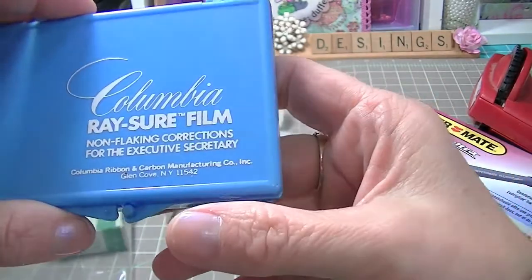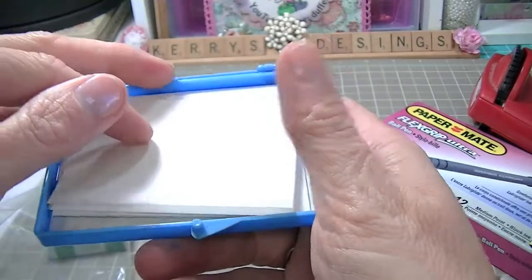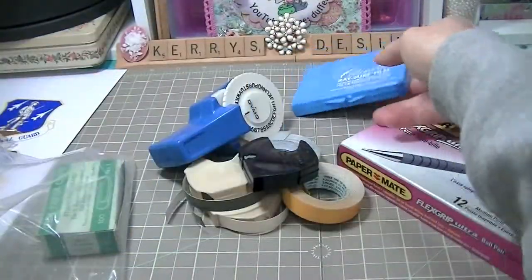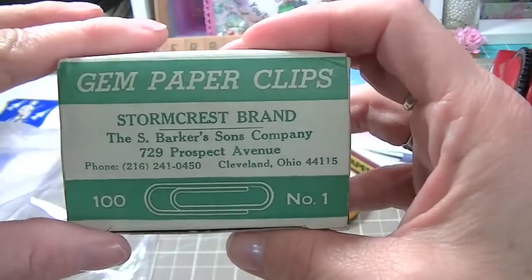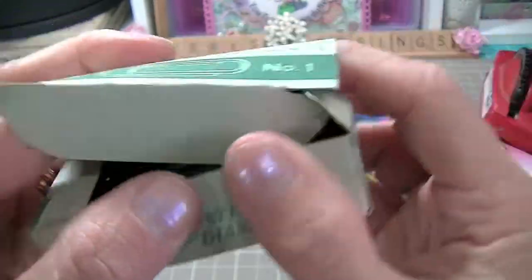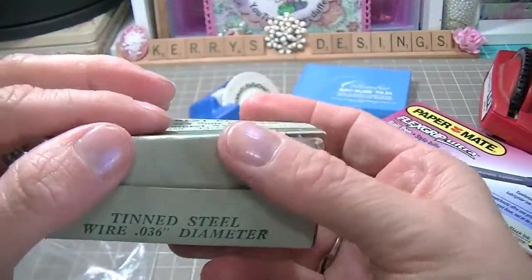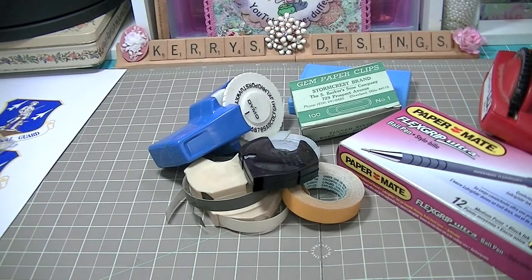I'll probably let my kids play with those too — I have to see if they work first. I also found some Racer Film, non-flaking correction film for the executive secretary, so there's some correction film — I remember using that back in the day. And of course some gem paperclips. I kind of like the little box they come in. When I went junking I picked those up.